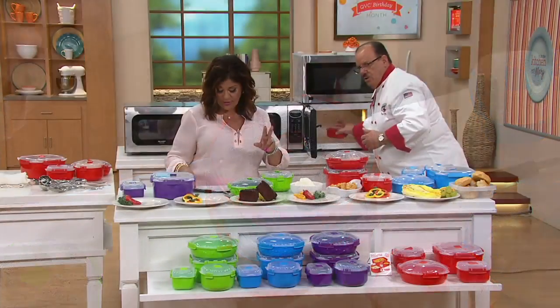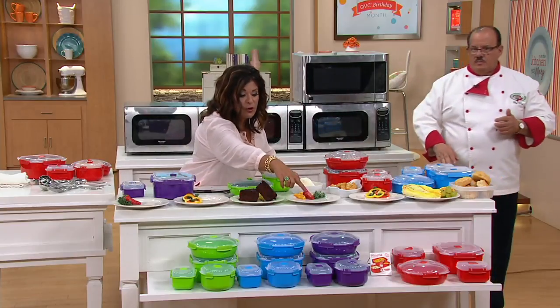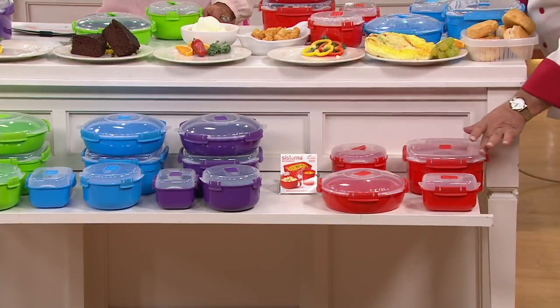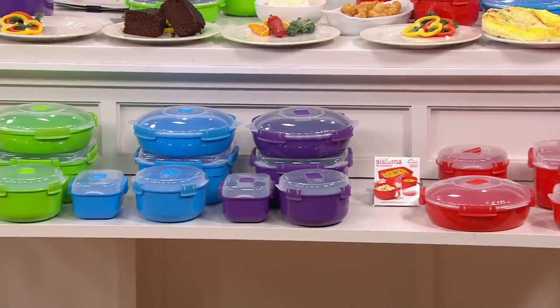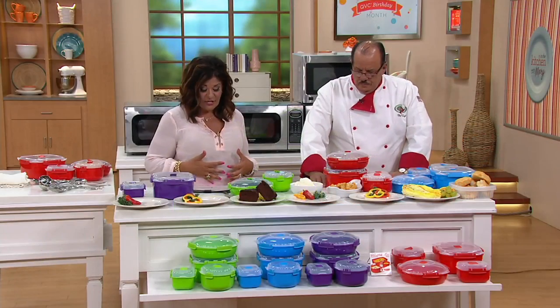They want me to show colors. Red, blue, purple, and green. There's the green, the blue, the purple, the red. Don't forget, this is the clearance price — we're not going to get this back in again. It's 30% off and it's the last day at this low price. No reorder. Four payments of $5.74.